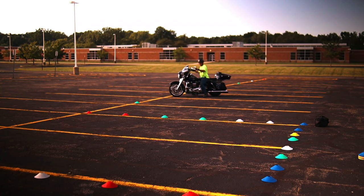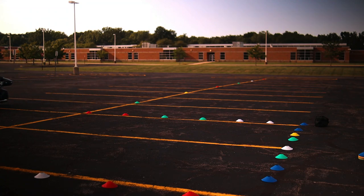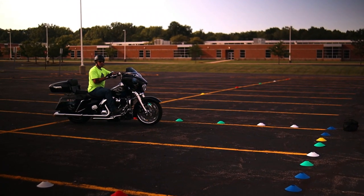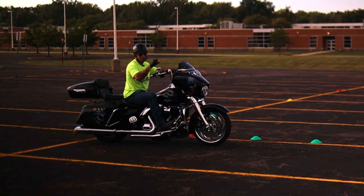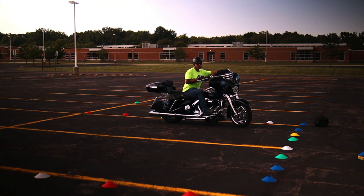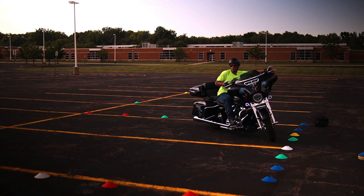Once you hit that last cone you have to swing all the way out so you can make it into the u-turn. We hit the center of the last two cones and then you're going to swing all the way out to swing into the u-turn, ending up right about here. When you enter the u-turn, try to stay as close to the edge as possible so you have enough room to complete the turn. Make sure you use all your space — you want your front tire about right here before you start your turn. Then turn your head and eyes and look over your shoulder.